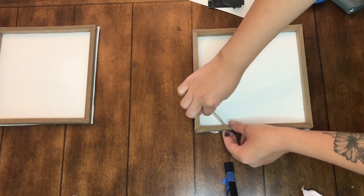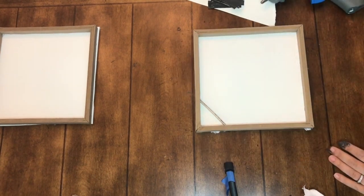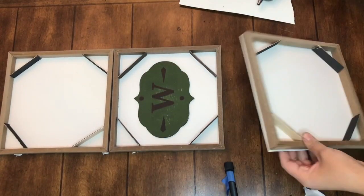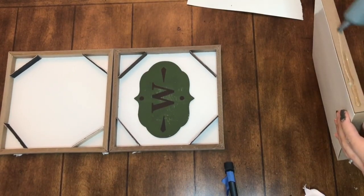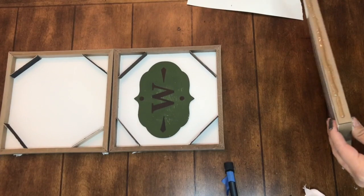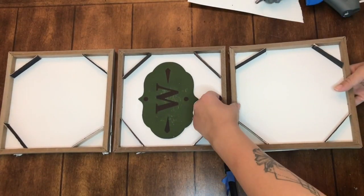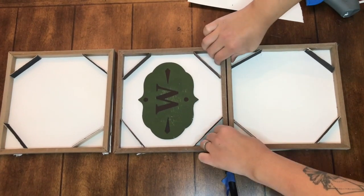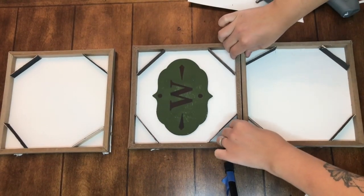Moving on to the other squares — you would have to do this for all three, but since I'm just doing two for this DIY, you're just going to take the four craft sticks, put a little hot glue on the ends, and glue them diagonally on all corners of the canvas box. I wanted this to be a long piece going vertically.